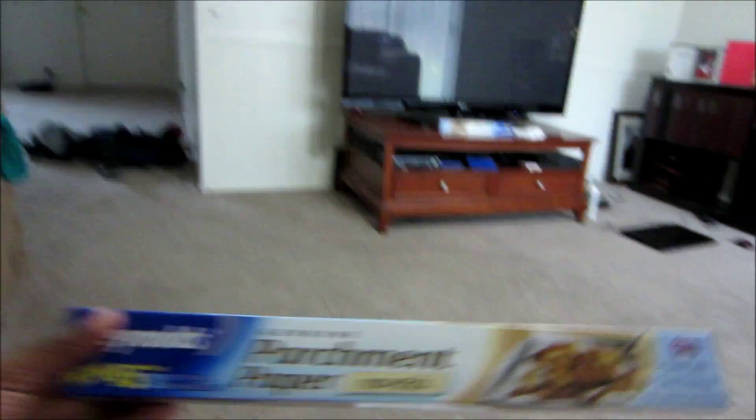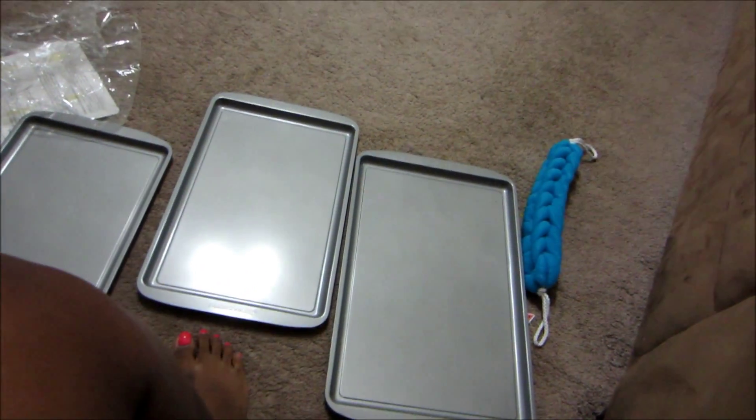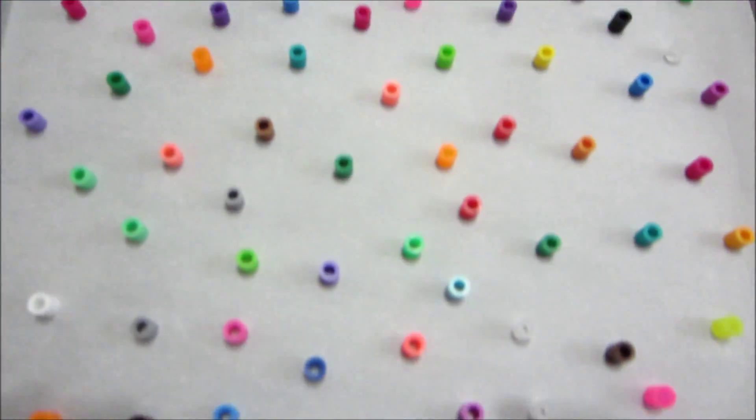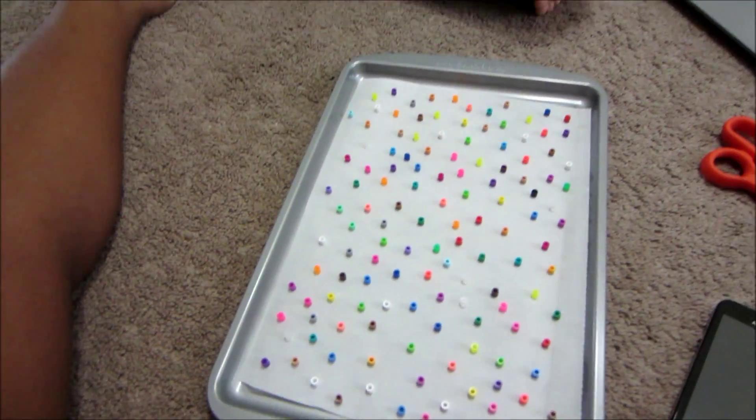Good morning! Naya still doesn't feel good, and now Tonio's sick too — that's a mess. But I'm gonna play with my beads, the ones I bought from Hobby Lobby. I have to get my parchment paper and line the pans with it. This is what I got so far — one pan done — and now I gotta go put it in the oven.